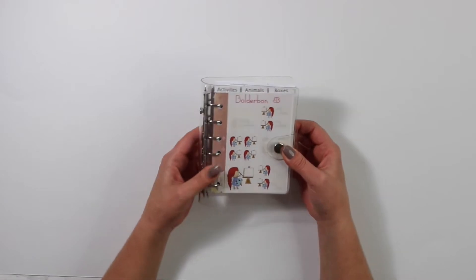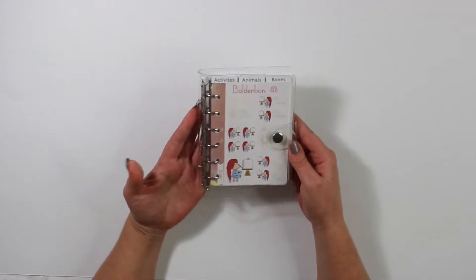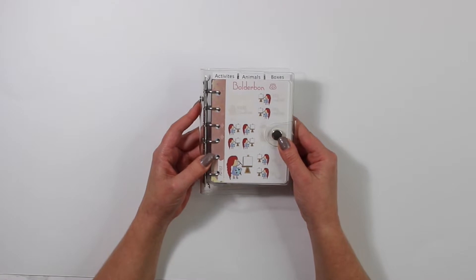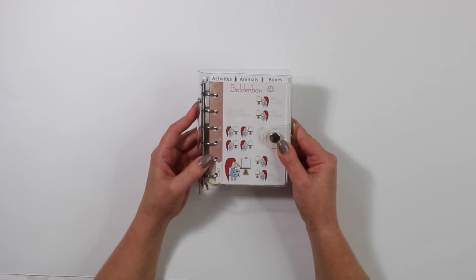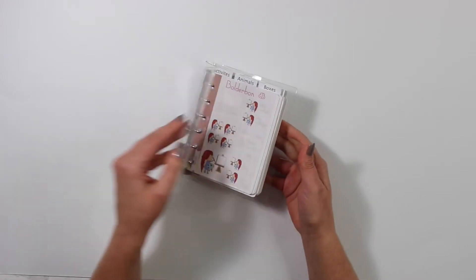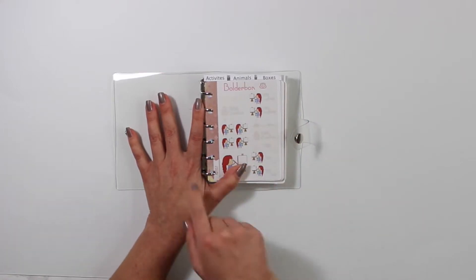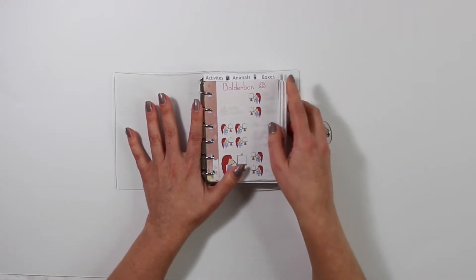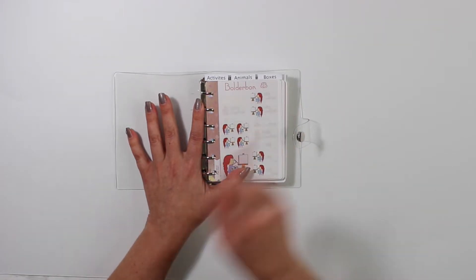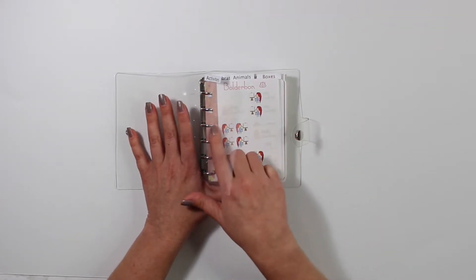You guys can use an A5 or an A7 binder to fit all of my stickers. Both of these binders are available in the shop today. Unfortunately, I did not get my large shipment in for Black Friday so there are not that many in the shop. I believe there is a button now that you guys can request a restock so I know exactly how many I need.